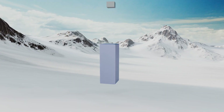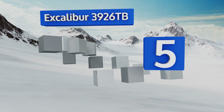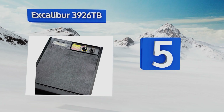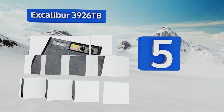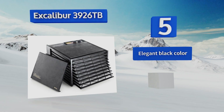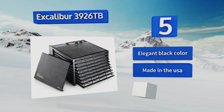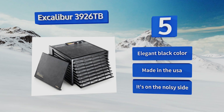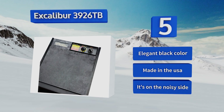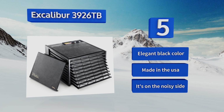Halfway up our list at number 5. The versatile Excalibur 3926TB boasts up to 15 square feet of drying space, making it an excellent choice for both home and commercial use. Its removable trays make it possible to raise bread dough, prepare yogurts, or even use it for arts and crafts. It sports an elegant black color and is made in the USA, but it is on the noisy side.